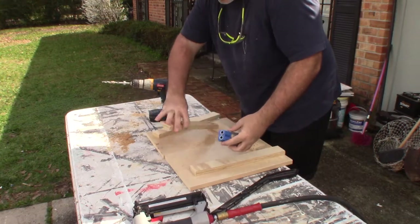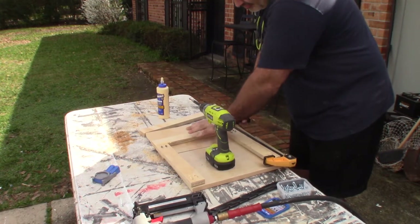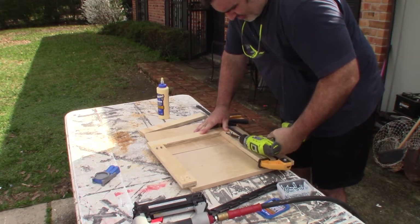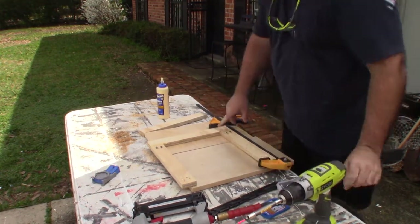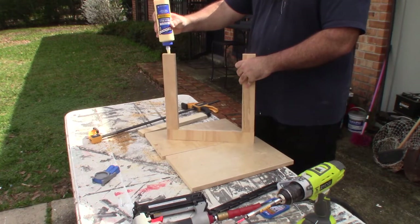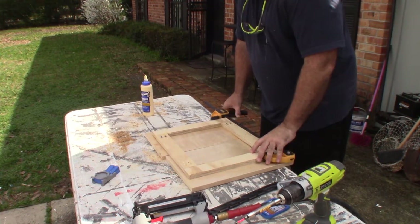Here I'm putting pocket screws into the face so that nothing is exposed. I'll glue those up and then put some screws in. Clamping it together now so I can be ready to screw it together — I'll make the face frame, which is just two inches. It overlaps the monitor by about a quarter inch all the way around. I wanted to make sure it didn't get too hot — the old computer monitor frame had a lot of dead holes, especially in the back, so ventilation was important.